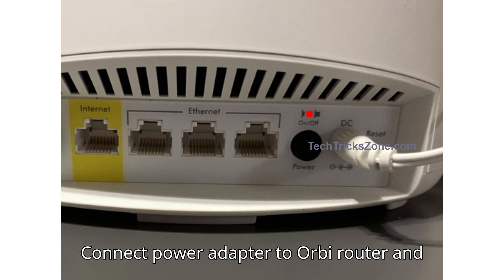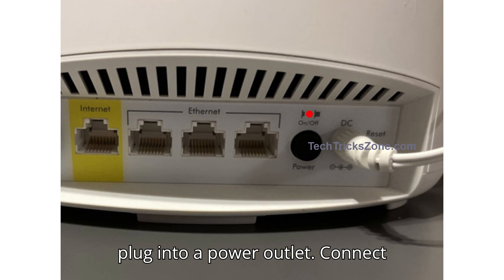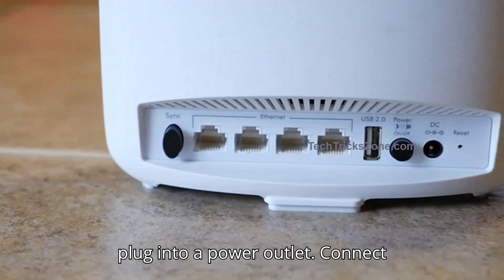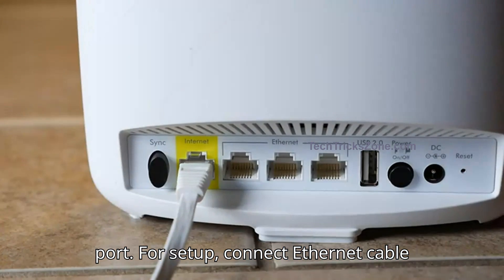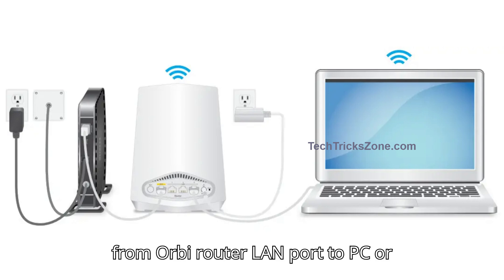Step 2: Orbi Router Connection. Connect the power adapter to the Orbi Router and plug it into a power outlet. Connect the internet cable to the Orbi Router internet port. For the force setup, connect an Ethernet cable from the Orbi Router LAN port to your PC or laptop.